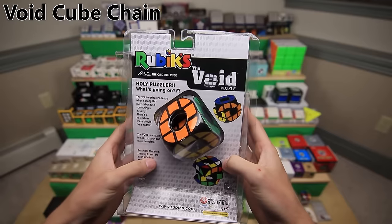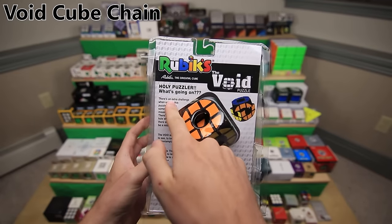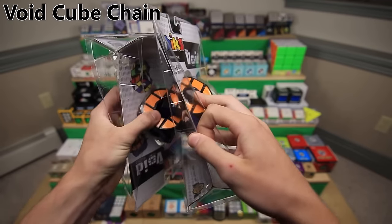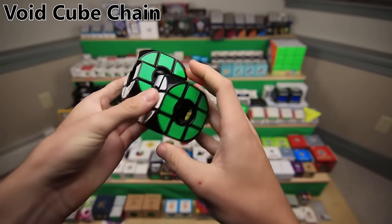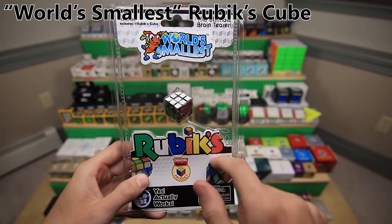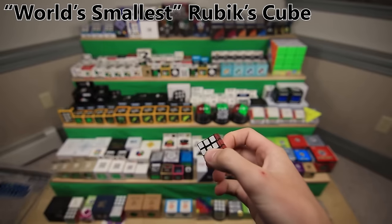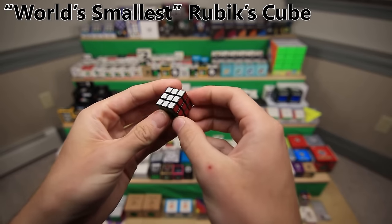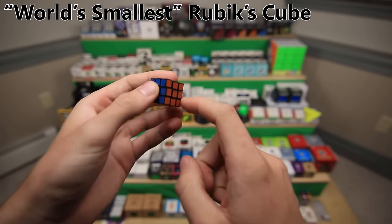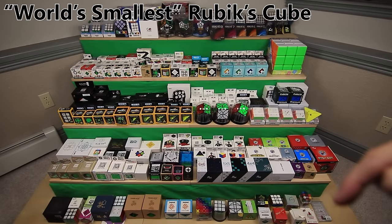And this is also the Rubik's Void Puzzle. We actually have two of them, and they're linked together. So let's go ahead and do a quick unboxing here. This is my Void Cube chain mod. Here is the world's smallest Rubik's Cube, which is actually nowhere near the smallest 3x3 that's ever been made. In fact, the world's smallest one is actually smaller than a single piece of this one. I even have a smaller one, but you'll have to wait until the end of the video to see that one.